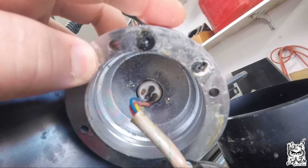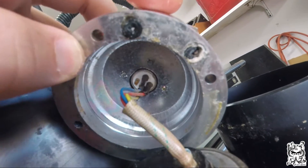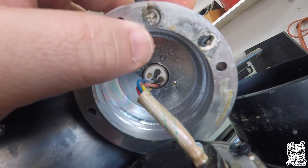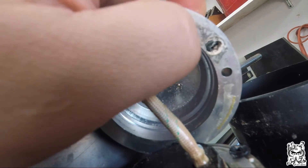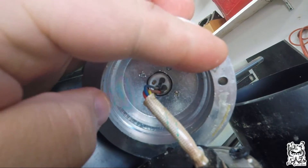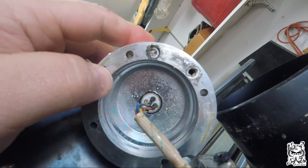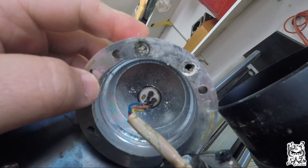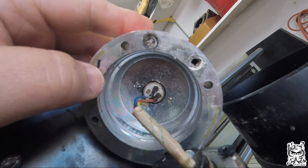I also noticed these two rubber grommets or o-rings — I can't even tell what they are because they're so badly damaged. They've just fallen apart and disintegrated. I need to clean those out as well. You can see the buildup in there.